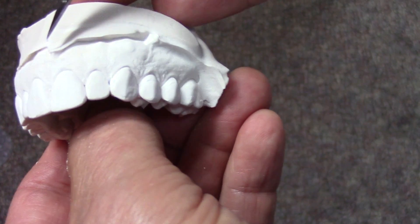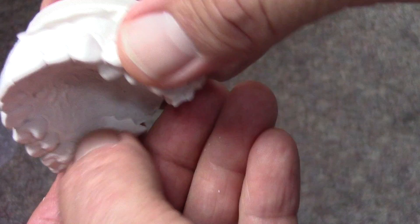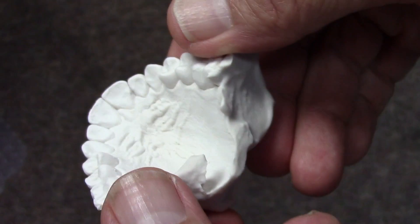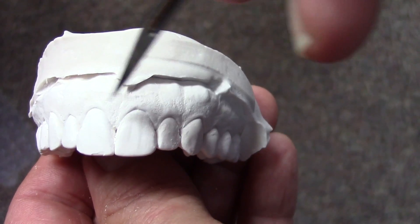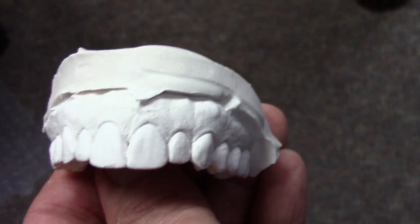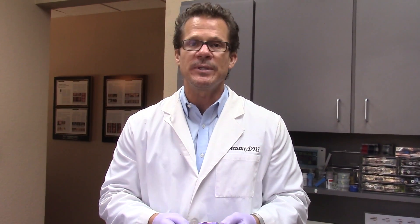Remember, the first model is always the very best one. The second, third, and fourth pour can be used for various things, but for your final diagnostic wax-up, use the very first model. That is our technique for taking a polyvinyl impression that gives you accurate results on a consistent basis. It's very easy on the patient — no gag reflex issues with this whatsoever. We really like this technique. Hope you enjoyed this today.